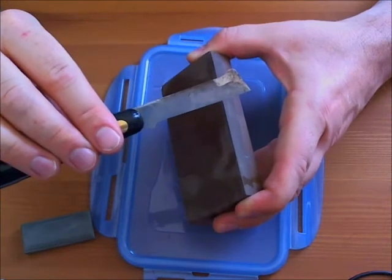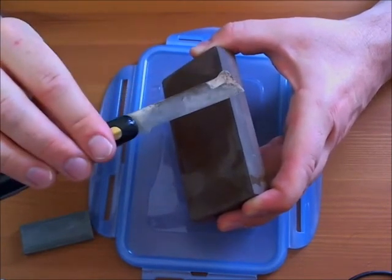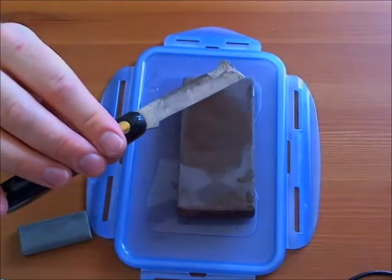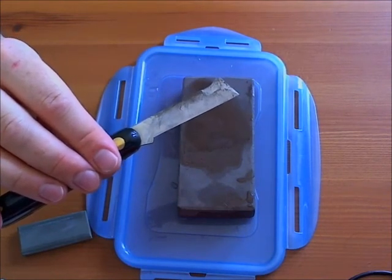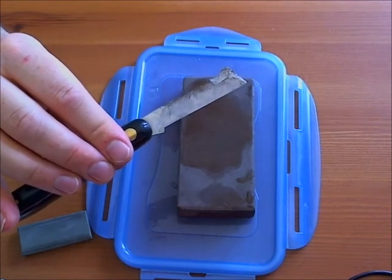So these knives are less expensive but they don't last very long either. Mine lasted me 25 years simply because I don't use it — simple as that. But many people use them and many people like them. The only difference is that you have to sharpen them more often. But again, they are easier to sharpen. It's all what you prefer.